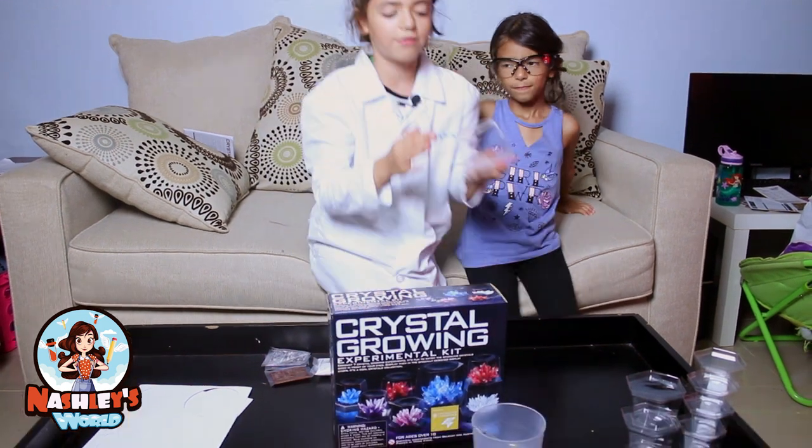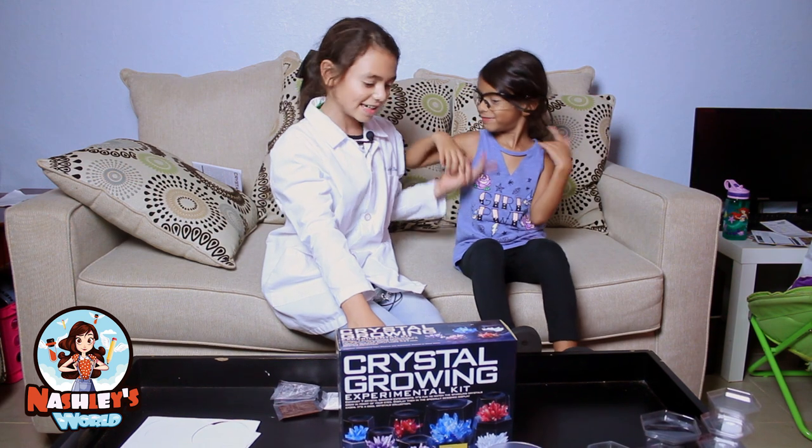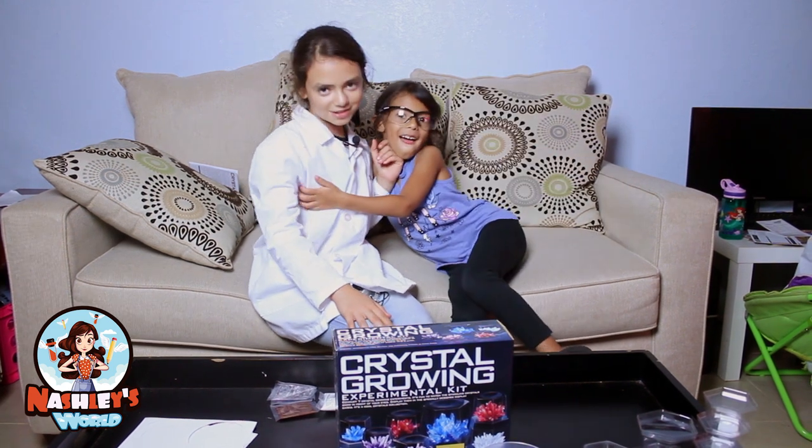So today we'll be growing a large crystal with the large cubicle thingy. And my beautiful assistant today is my little sister Ivy.